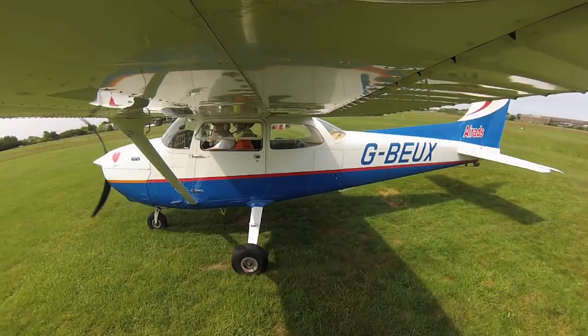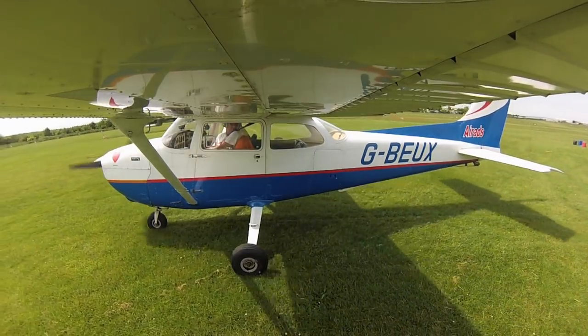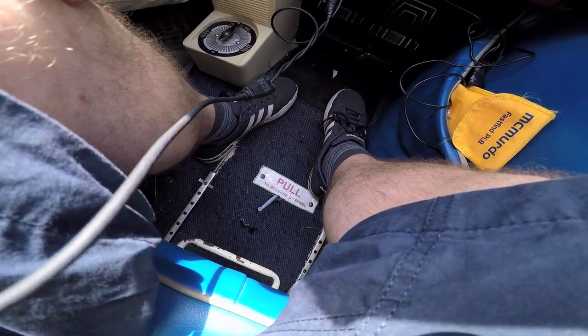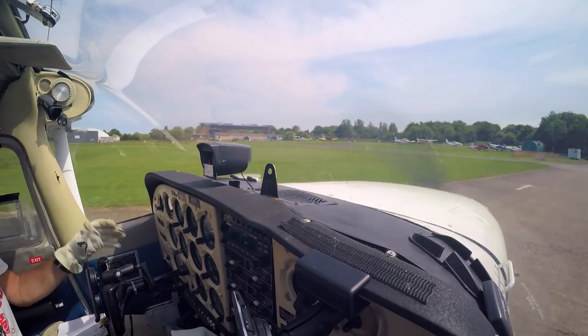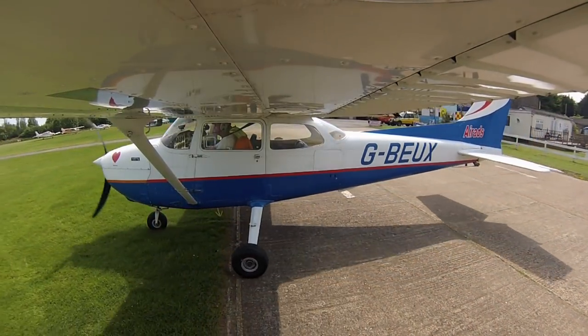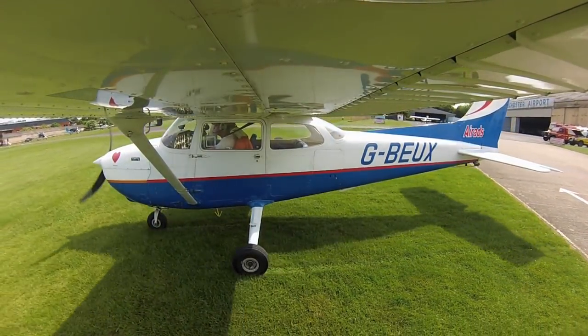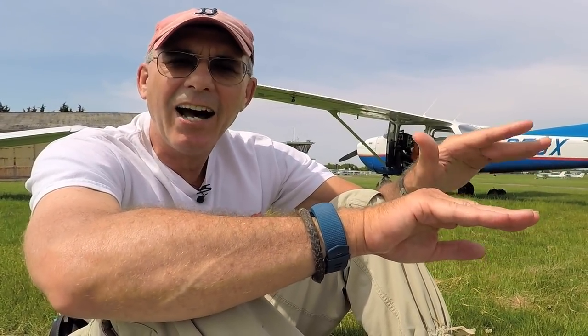Simon's technique for successfully capturing the banner: there will be a normal departure off runway 34 at Rochester, and he'll ask to release the hook — there's a release just between your legs on the co-pilot side. Once the hook comes down, we check it's there. We get into the circuit, drop 10 degrees of flap, slow it down, carb heat, make sure everything is correct, then do an approach into the banner area parallel to the runway. He'll come down to about 30 feet, looking for a platform height — he has to guess how high the hook is above the ground, making sure the hook catches the line but doesn't catch the ground.